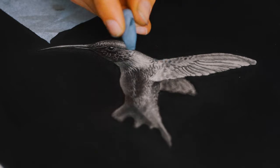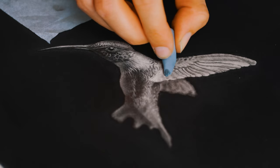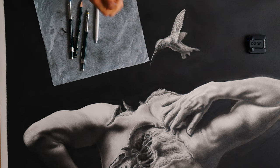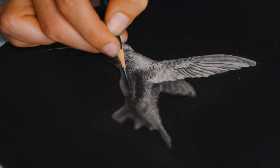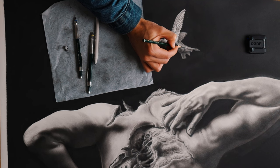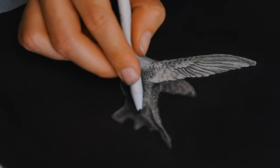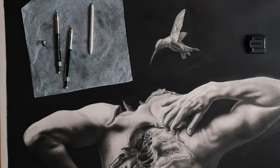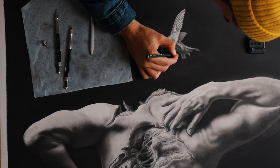Subtlety is super important with graphite — it is a subtle medium by nature. So often we're trying to lean into harsh, contrasty tones, but when you realize you're losing some of that subtle mid-tone or highlight, it's important to step back and potentially erase some of that work to honor the larger shape rather than those tiny details. I'm using an 8B now to work into some of those shadows. I really want the contrast to pop, and the darks I can get with an 8B are just a lot richer than with a 2B. This hummingbird was quite a crucial part of this drawing, so it needed a lot of attention and care. Hopefully this is helpful with a bit of insight into my process and the way that I slowly build up my details and tones.